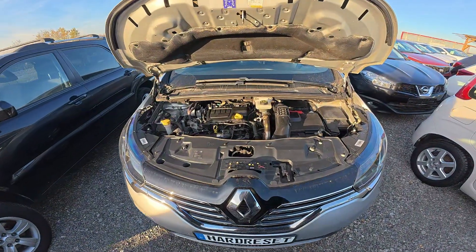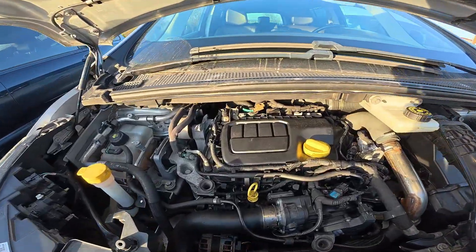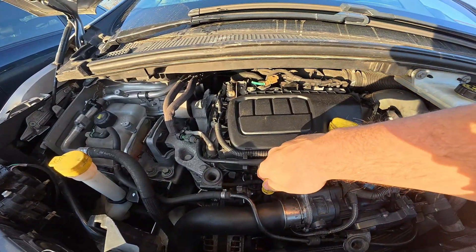In the beginning take a look at the front of the engine. And the dipstick is located right here.